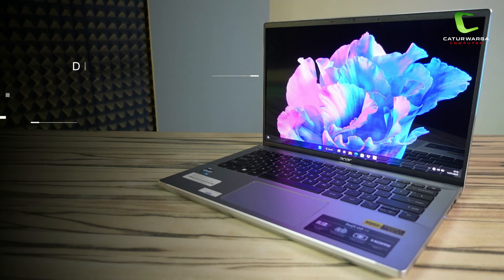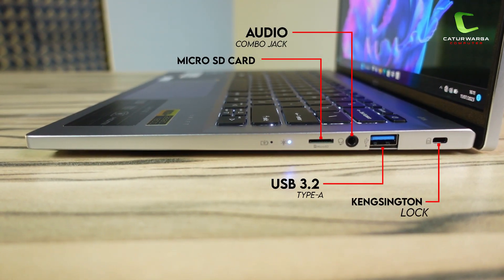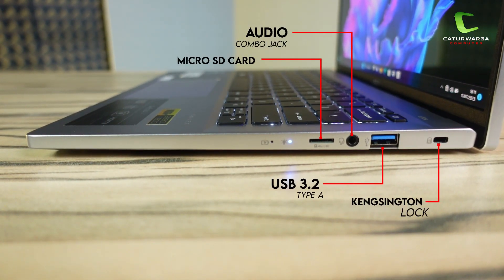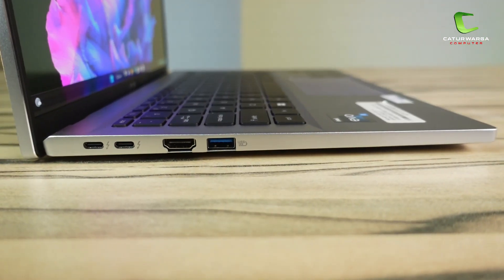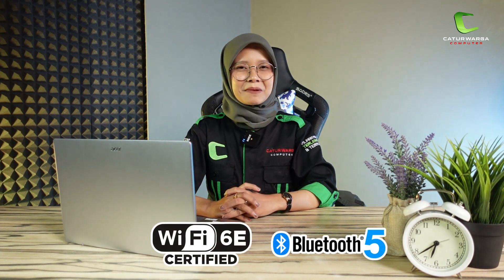Untuk dimensinya, laptop ini berdimensi 31,29 x 21,7 x 1,49 cm dengan berat 1,32 kg. Kita lanjut ke kelengkapan port. Di sebelah kanan ada Kensington Lock, USB 3.2 Type-A, Audio Jack, dan MicroSD Card Slot. Di sebelah kiri ada dua buah USB Type-C Thunderbolt 4 yang support transfer data, display port, dan power delivery. Selanjutnya ada HDMI 2.1 dan USB 3.2 Type-A. Untuk konektivitas, laptop ini sudah mendukung Wi-Fi 6E dan Bluetooth 5.1.